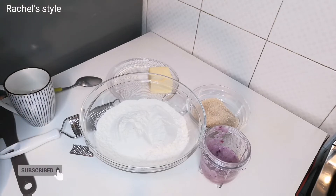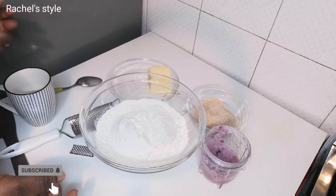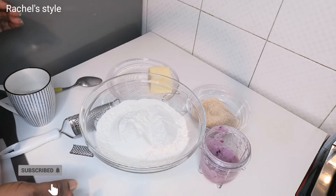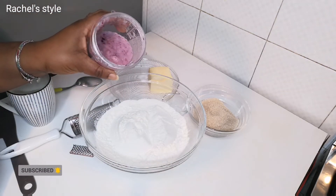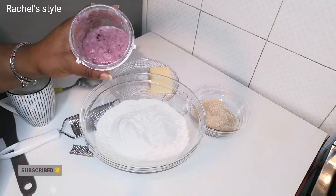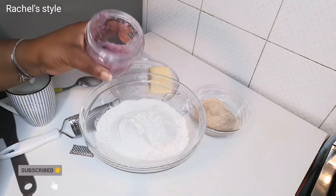Today we'll be making chinchi — Ghana chinchi. There's a difference between the Ghana chinchi and the Nigerian chinchi: the Ghana version has onion and garlic added. In the bowl I have one big onion and two garlic cloves.